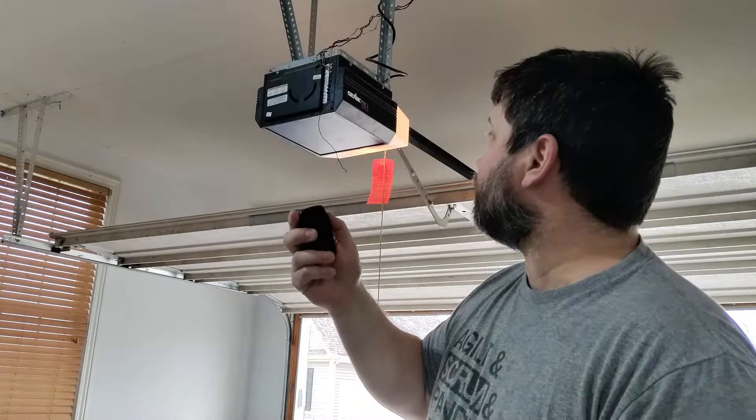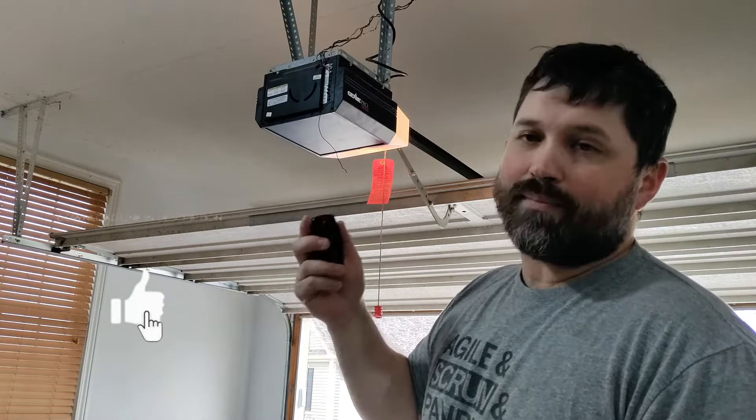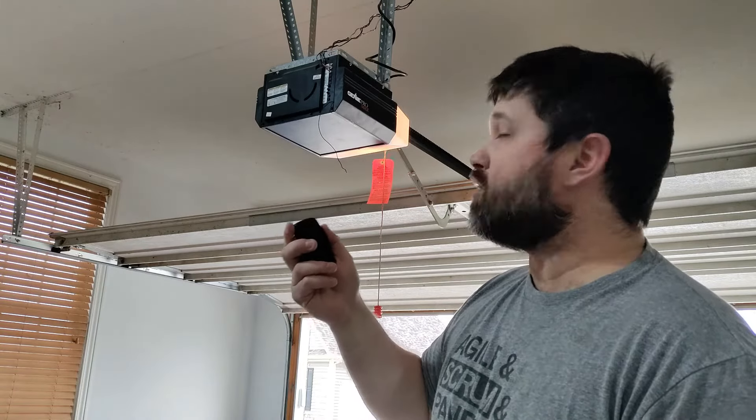The key to this, again, for most of these, with pretty much any universal opener, is to not be right next to the opener. Be about three feet away, and it should work for you every time.